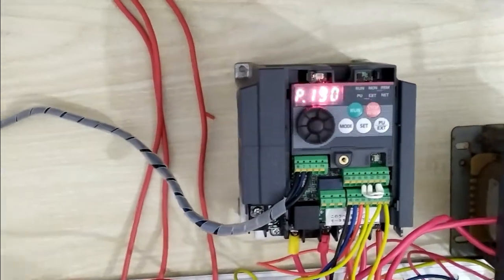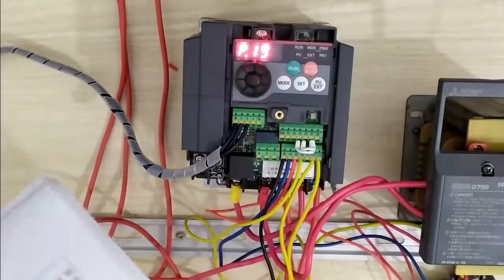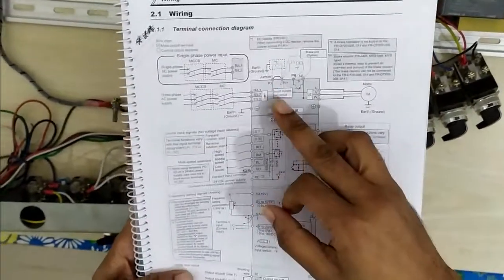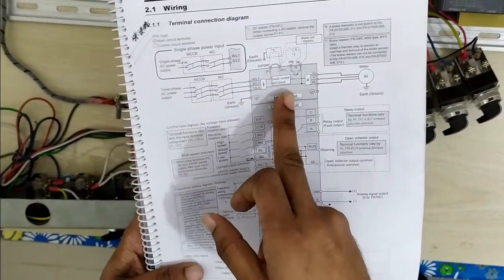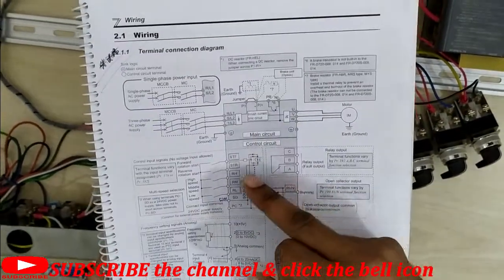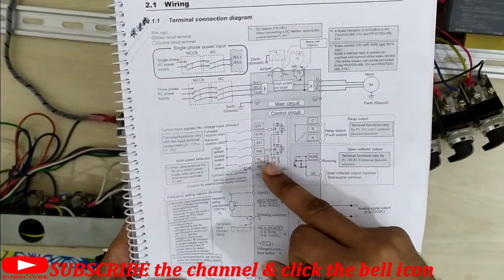First I want to show you using the manual how to connect this motor to the VFD of Mitsubishi. The first terminals are L1, L2, and L3 — this is the 3-phase line from the MCCB. And we have STF, STR, RH, RM, and RL terminals.